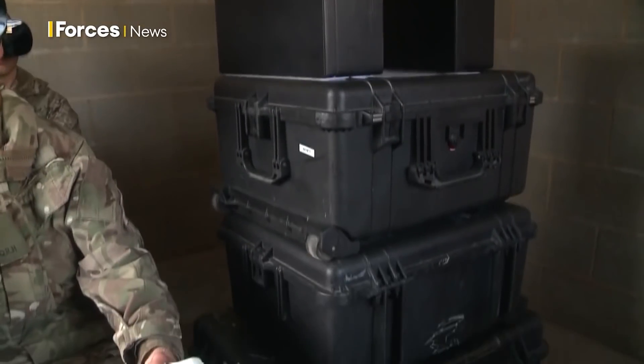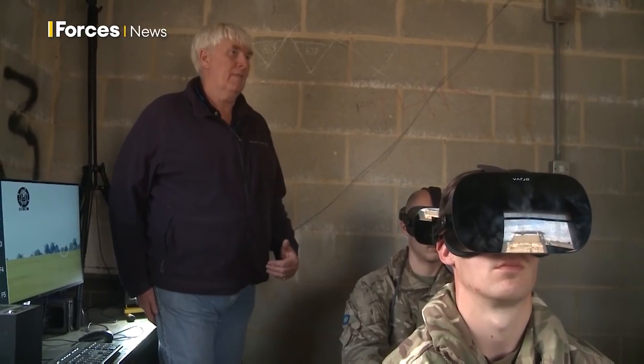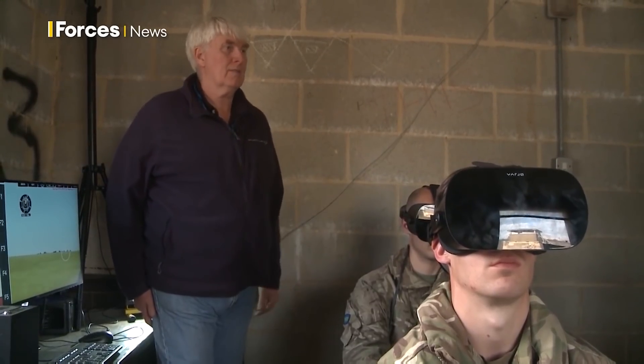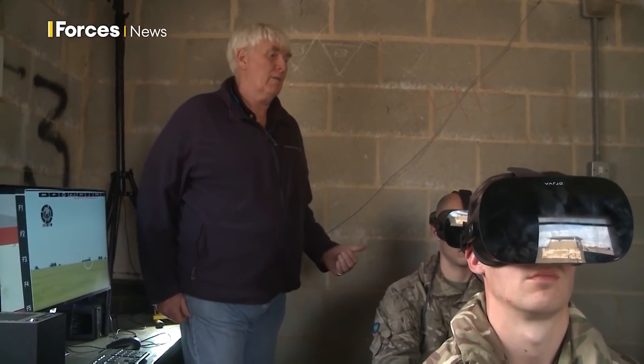The kit fits into the pelican cases that you can see — it just folds down. We attach a realistic hand control and then we create the fidelity of the vehicle that we want to simulate using the VR headsets. This means that they can maintain skills and drills as a crew on a whole range of vehicles.